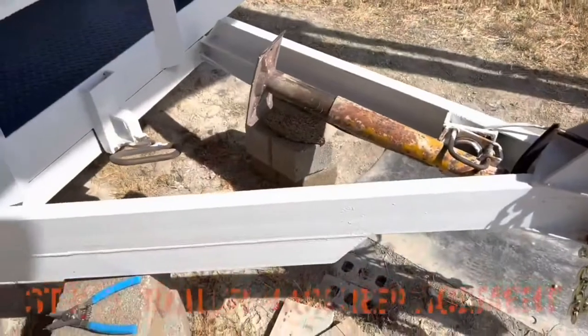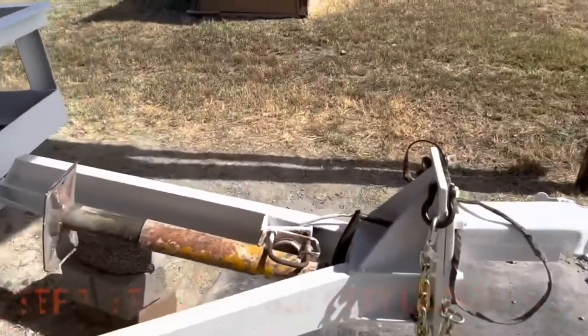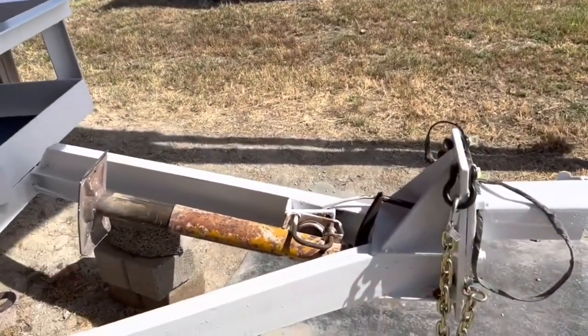The only thing left to do now is find somebody that can weld the jack. I might take it up the road to a place. We got the trailer set up on some blocks — I'm gonna be replacing the jack.